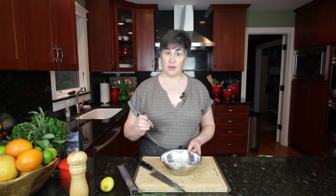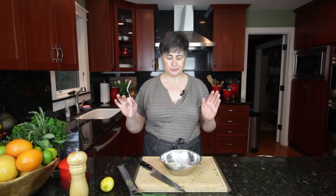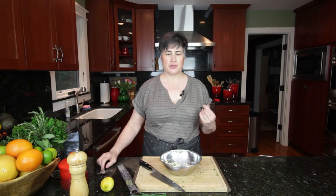It's always important to taste. Just right. I've got enough salt, the garlic, the acidity of the lemon is coming through, the nice flavors of the herbs. It's ready to be rolled.